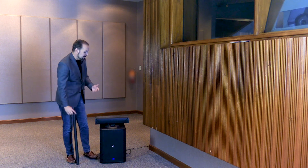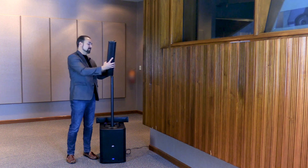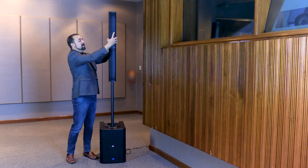First thing you got to do after you get everything unpacked: just take the pole, stick it in the subwoofer here, take your first set of speakers and slide that onto the pole, and take the second set of speakers and clip it onto the top, and you're literally ready to go.